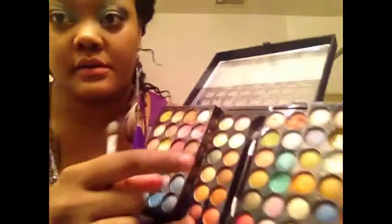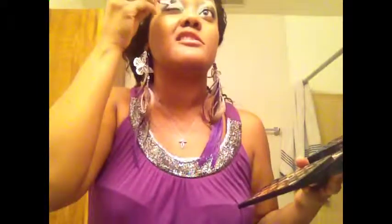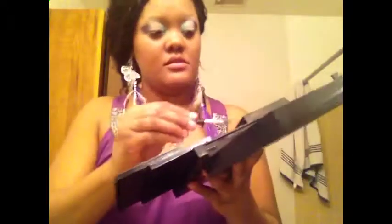Then I'm going to grab this purple right here. I'm going to grab that and put it right in the center. I had to put on about two, three coats of this.